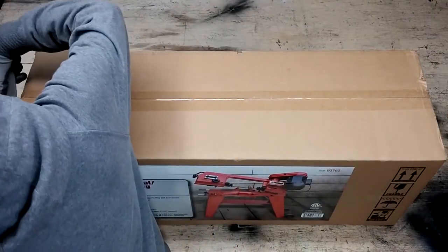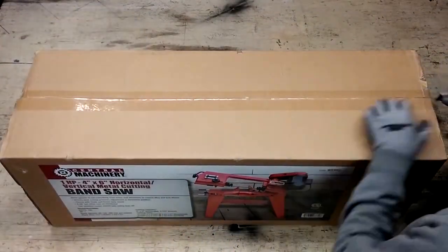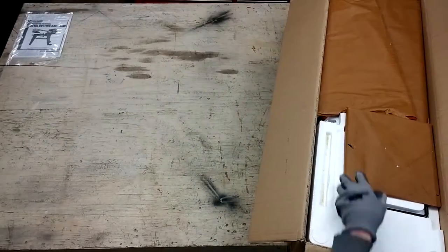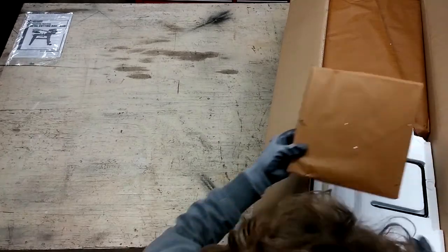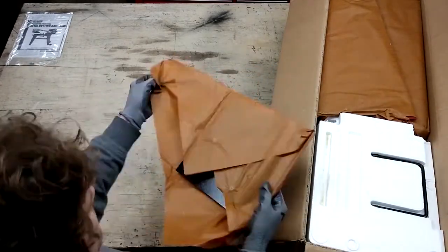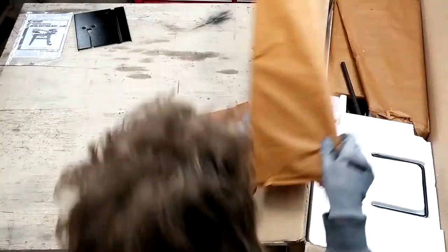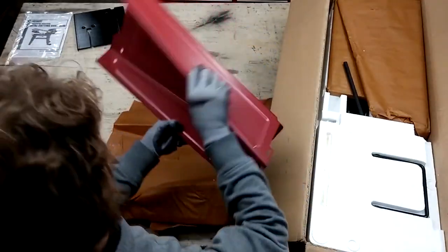As with any new tool, there may be defects, and I'd like to find them as soon as possible, preferably before assembly. Upon opening, I'm greeted by a neatly packaged item. The smaller parts are conveniently located on top, while the larger saw body is encased in styrofoam.